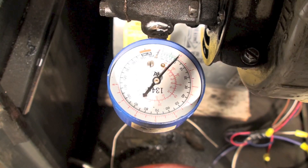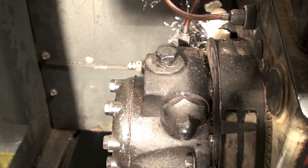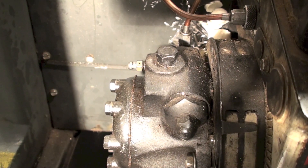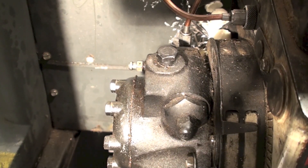We're reading zero right now — we should go into a vacuum when this thing starts. One thing I want to reiterate: once this thing starts running, you want this bleeder open. Otherwise, you won't show any vacuum down there.